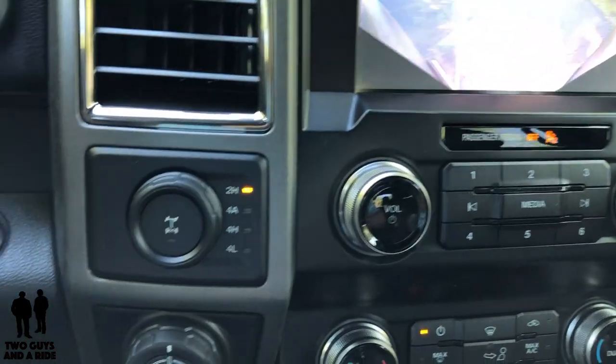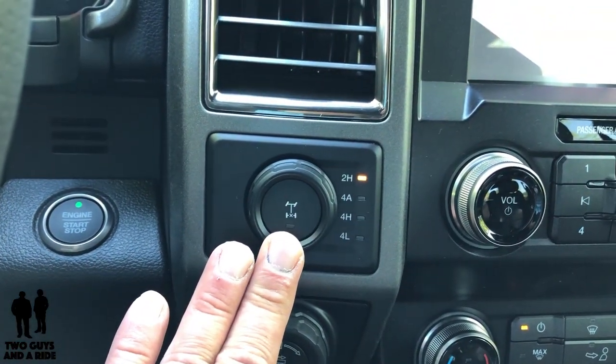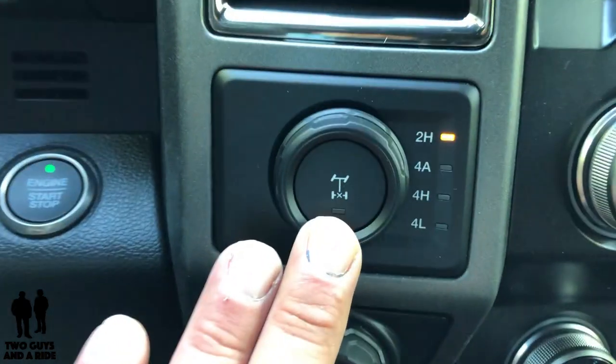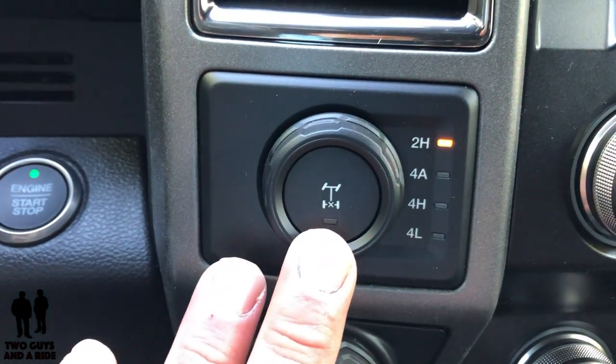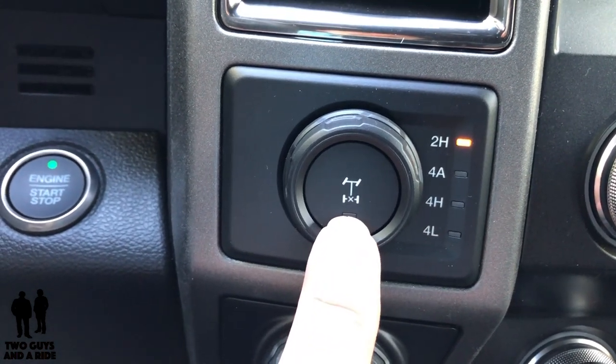Moving down, I'm going to go to the left because there are some really cool features down here. This is your four-wheel drive selector. Basically you have two high, four automatic, four high, and four low, plus a locking rear differential right here.